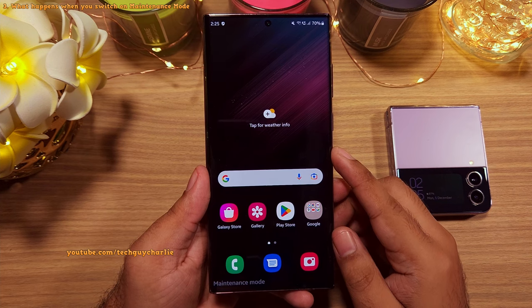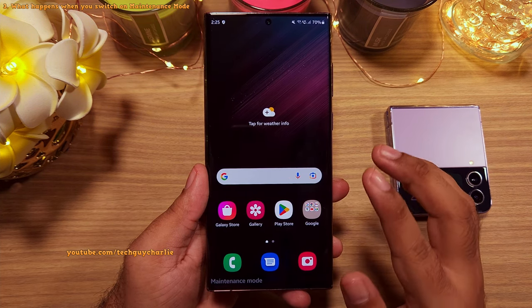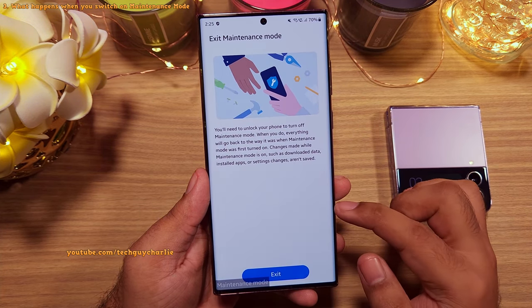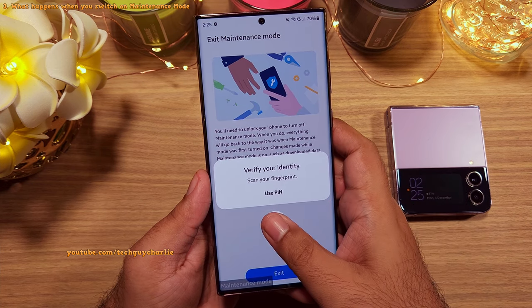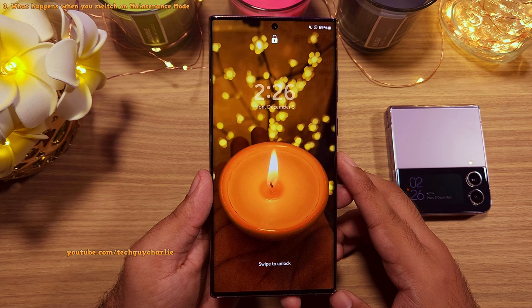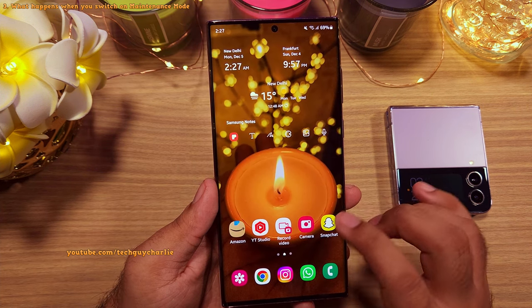Any changes made in maintenance mode will be automatically discarded once you switch the phone back to its regular mode. It requires you to enter your biometrics, so only you can bring the phone back to its normal state. It takes a while to switch back, but everything is back to normal.